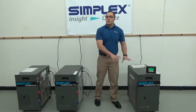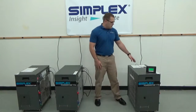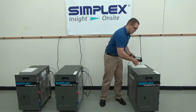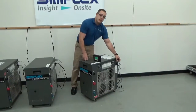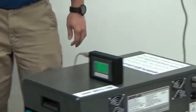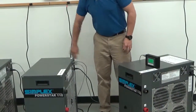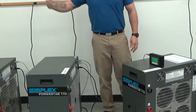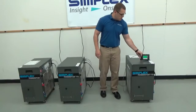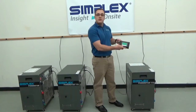You can daisy chain multiple load banks together for added load. You come out of the controller into port 1 on the load bank, then out of port 2 to port 1 on your next load bank, out of port 2 and into port 1 on the next, and so on. Currently I have 3 of them hooked up, and you can see on the HMI that I have 330 kilowatts available.